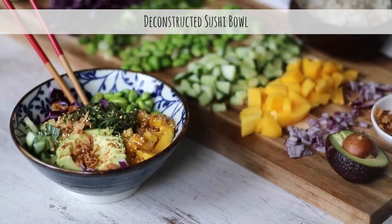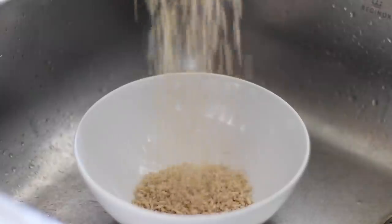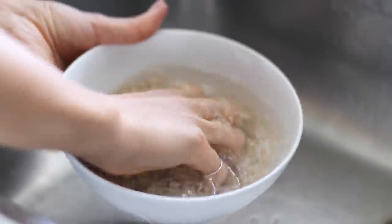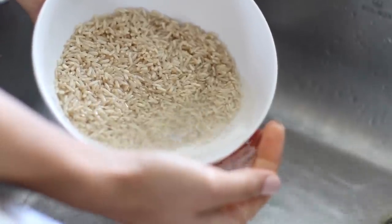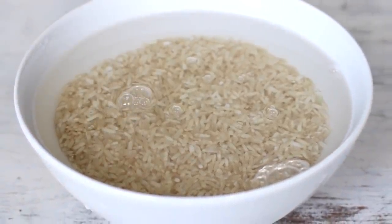Now we're moving on to our second nourish bowl: the deconstructed sushi bowl with a sweet sesame dressing. For this, we'll first wash and rinse a cup and a half of brown rice, and I like to soak it in water overnight to reduce the cooking time by about half. There are many other benefits to soaking ahead of time — I've written an article about it on Pick Up Limes blog, and I'll leave that link in the description box below. But if you didn't get a chance to soak your rice ahead of time, it's not a big deal — it's just going to require a little bit more water and a little bit of extra cooking time.